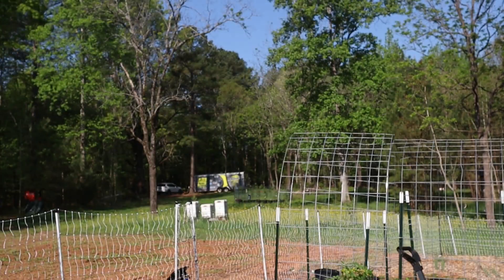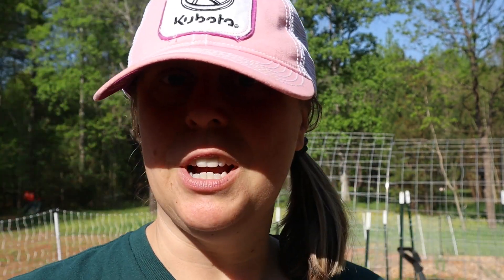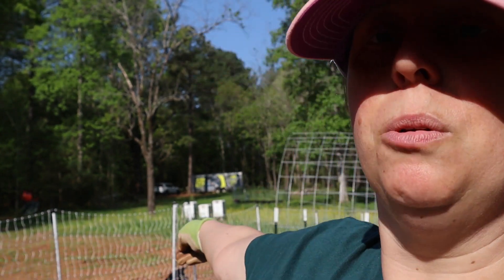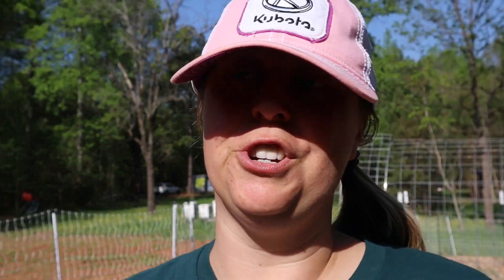Before I get started on that, I wanted to update you from the last garden video where we were building the tomato trellis and the arch trellis. Since then, I've gotten our Premier One electric fence up — you can kind of see that here behind me — and the solar charger battery is right over there.